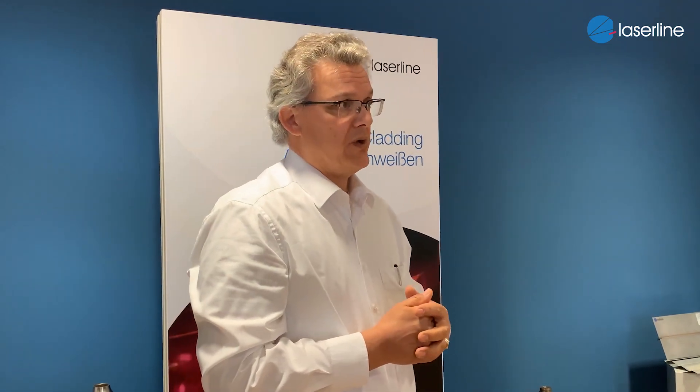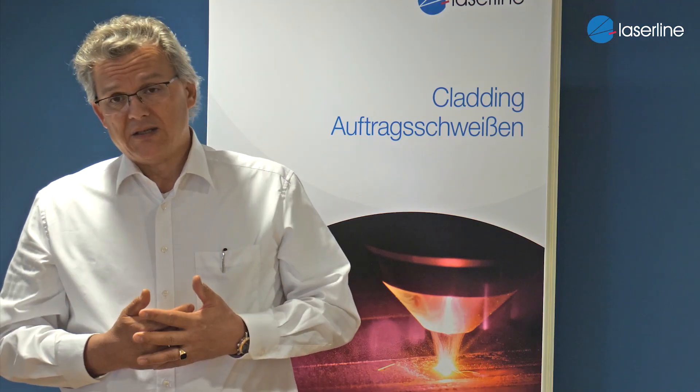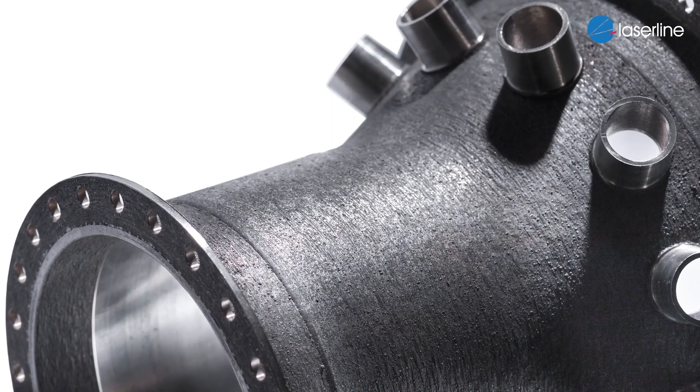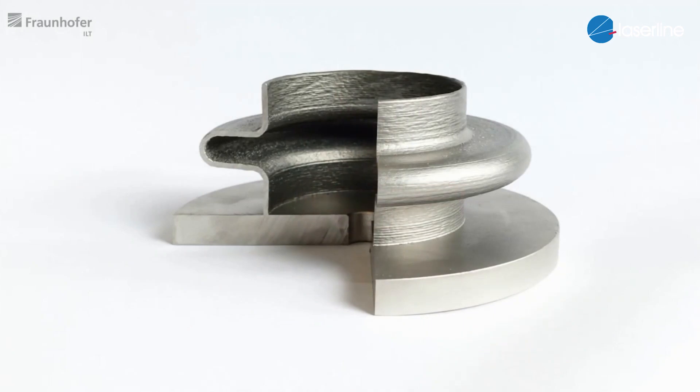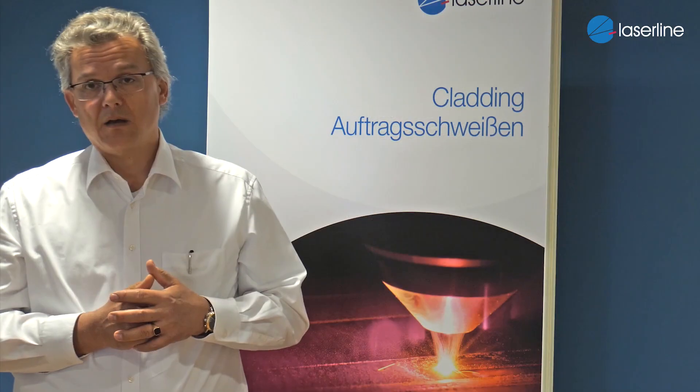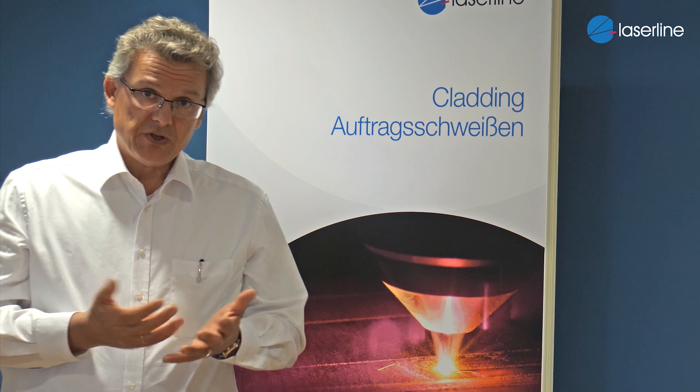So two examples for making parts with a laser out of nothing, just by using powder or wire to create the parts. One of the major features we are looking at is the complexity for free — as many people call it, you can have a free design of something which is much more difficult in classic manufacturing.